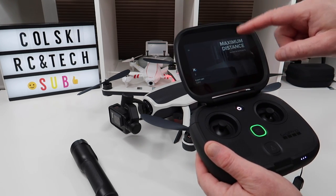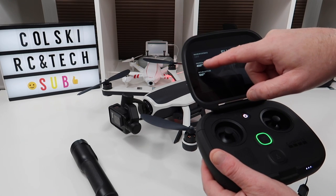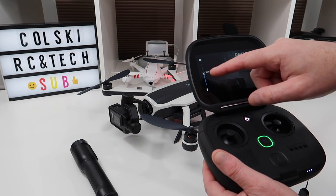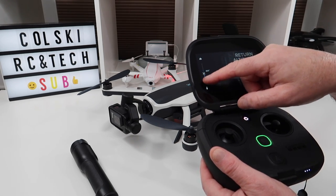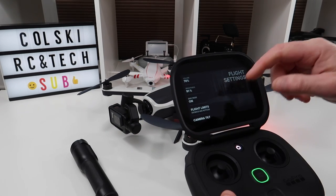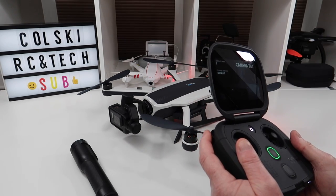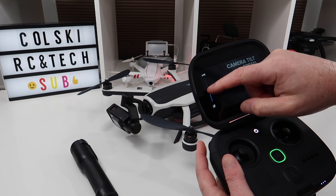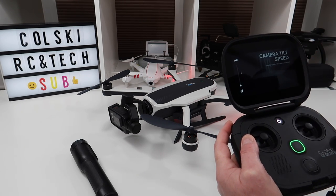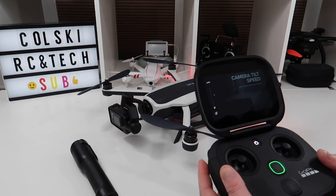I can turn the distance limit off, so I've got no maximum flight distance anymore. I can also turn the altitude limit off and adjust the return to home altitude — I can bring it down to about 264 feet. It really is a nice little touchscreen. You can adjust the camera tilt speed — it's on three at the minute. I can adjust it right up to five, which makes it much faster, or right down to one, which makes it really slow — probably what you'd use for filming to get really smooth shots.